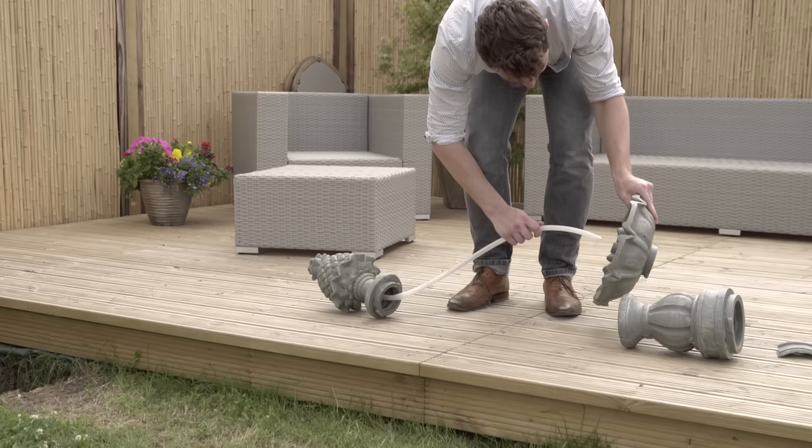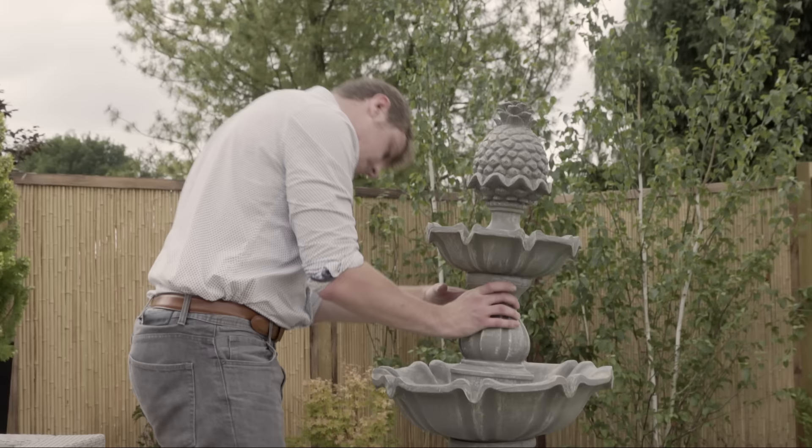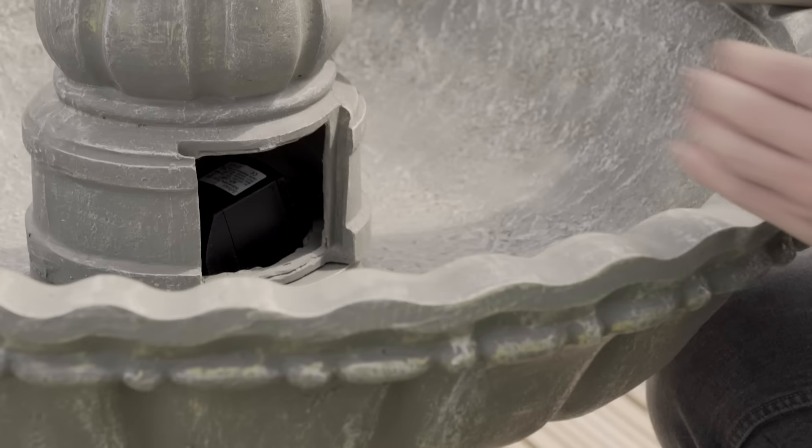With this particular model and many others, it's advisable to construct the remaining parts separately in order to feed the tube through easily. Once it's securely screwed together, we can then install it onto the second basin. Carefully guide the tube through the pipe and screw the pillar in securely.